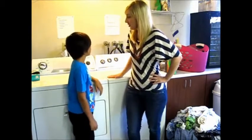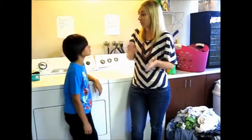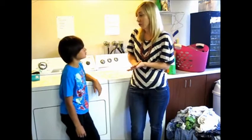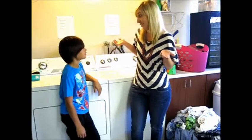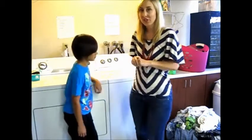When we start learning how to do wash, the first thing we do is sort. We're going to sort our colors with our colors and our whites with our whites, because we don't want to mix our whites with our colors or else you'll end up with like pink underwear or something like that. So the first thing we're going to do is sort. Let's get started.